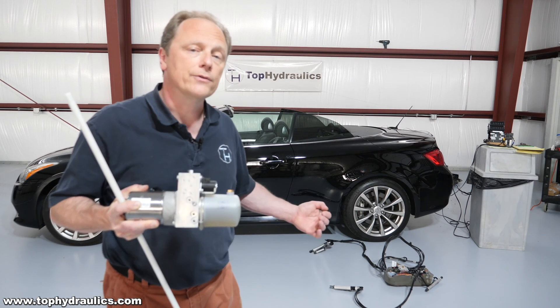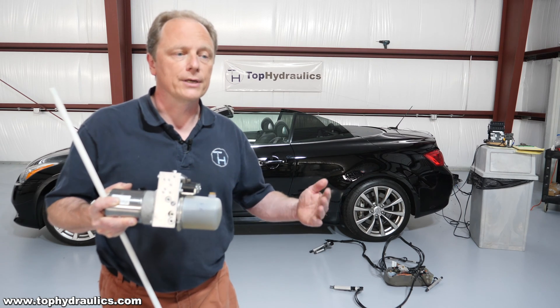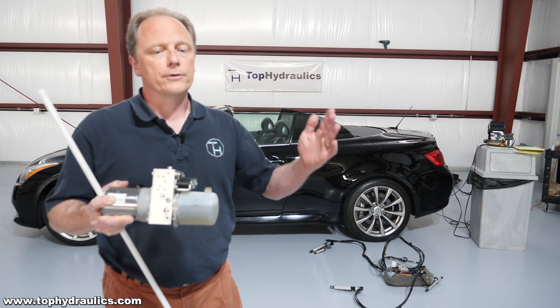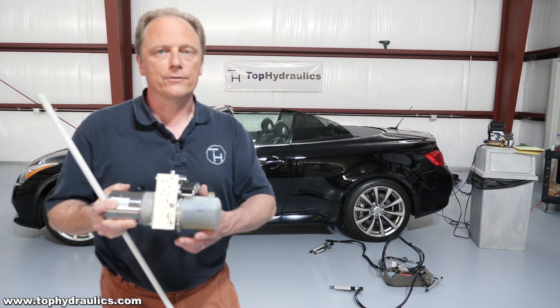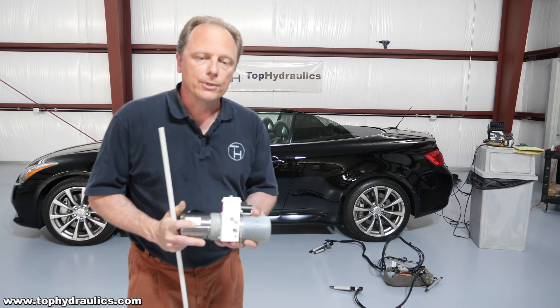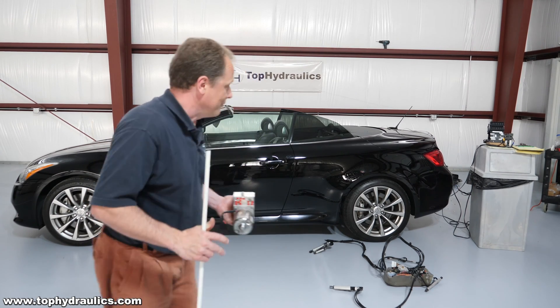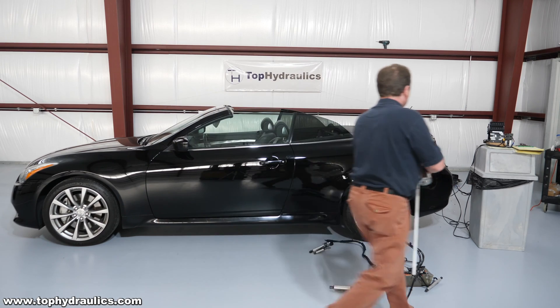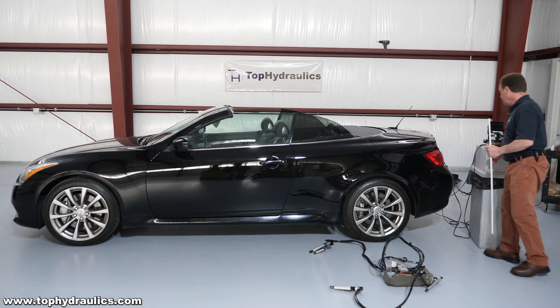There are lots of micro switches in the system that tell the computer where the top is at, so it will stop one sequence and then move on to the next part and switch things around. We're simulating that with our electric switches, just moving the top and the electric motors manually. We're having loads of fun, so I want to share that with you and show you how this top moves.